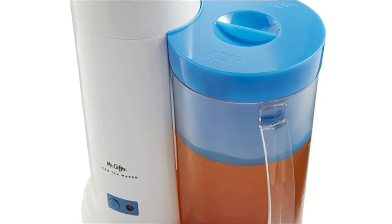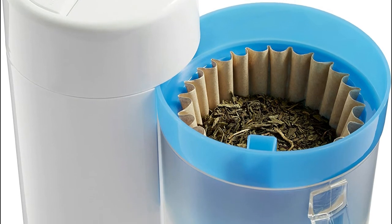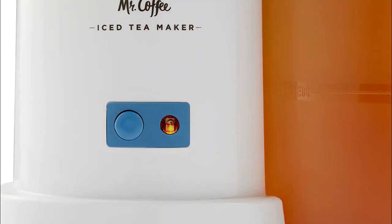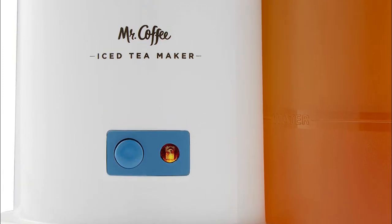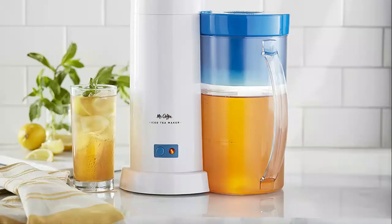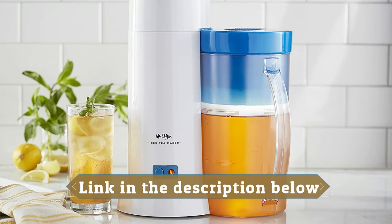Number one: Mr. Coffee — auto shut-off after the cycle is complete. This iced tea and iced coffee maker has a two-quart pitcher capacity and can brew tea bags or loose tea. Features a removable brew basket, creates single and double servings, and has a programmed cleaning cycle. You will have fresh iced tea or iced coffee in just minutes, designed for those who appreciate true tea and coffee taste, iced to perfection.